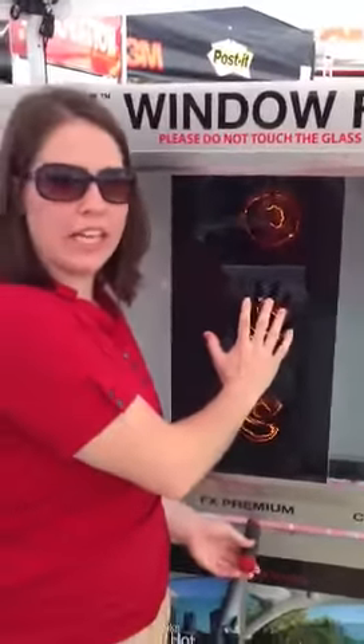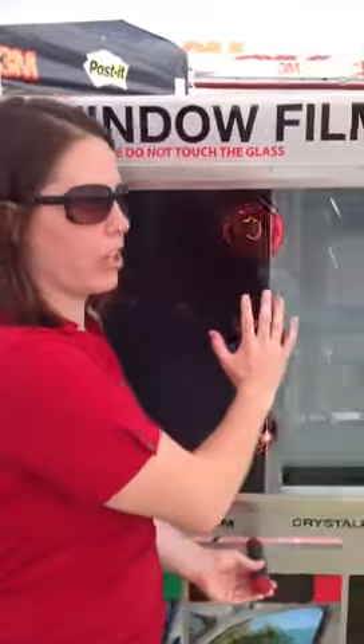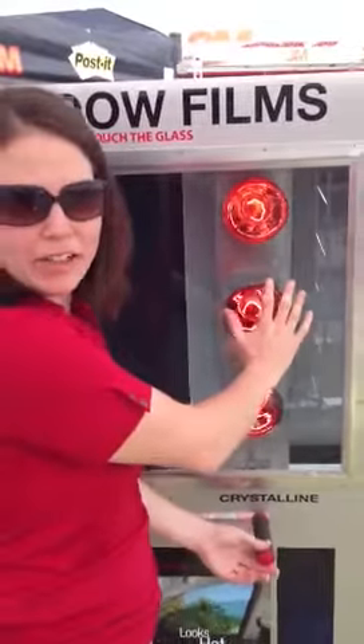With our FX Premium product, it reduces the heat a good amount. And then with our Vista lift on it, it reduces the heat quite a bit — you can barely feel it.